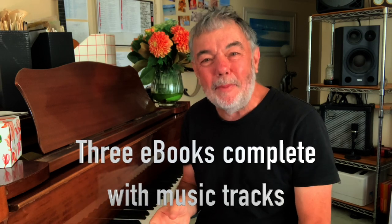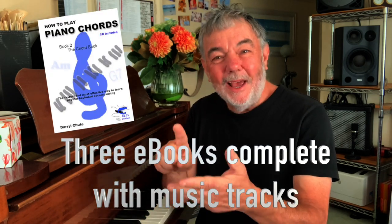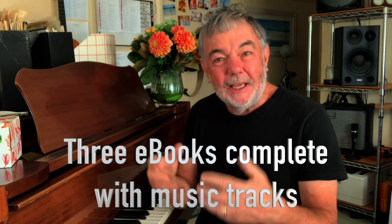On the right hand side is the ebook package — there's 'Getting Started,' all the chords, and the rhythm book, just to get you going so you really know all your chords and can make them sound interesting. So check it out.